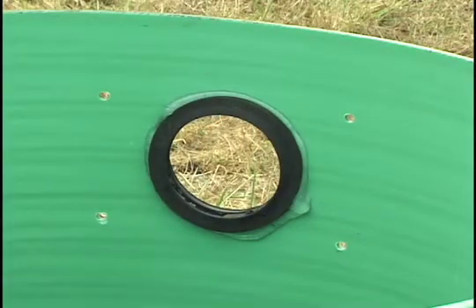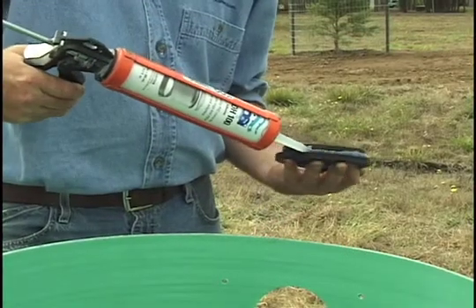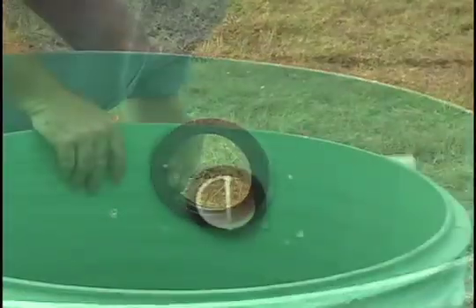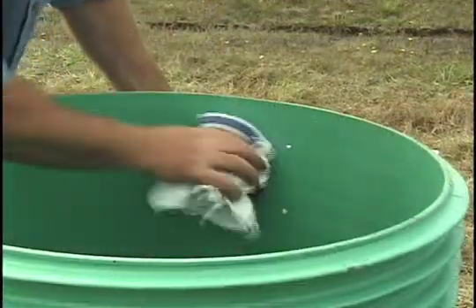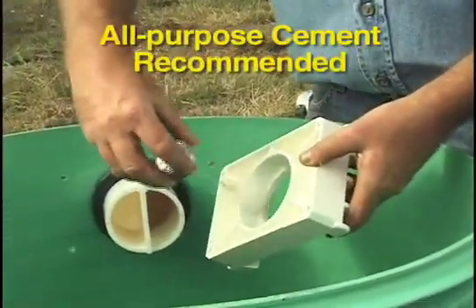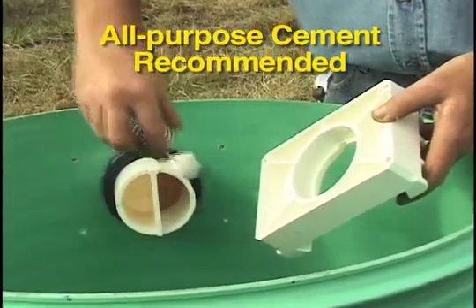If you need to cut the hole, refer to the written instructions for the RSV-3Q. Apply a bead of ADH-100 adhesive to the grommet and insert it into the hole. Apply pipe lubricant to the split-flow T and push it through the grommet from the outside. Wipe off the lubricant on the T so that pipe cement will adhere. Then apply cement to the protruding part of the split-flow T as well as the inside of the hole in the quick-disconnect bracket.